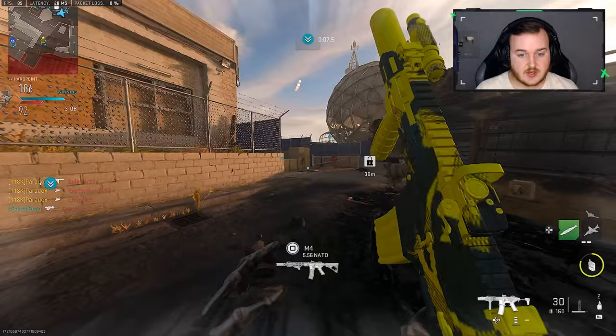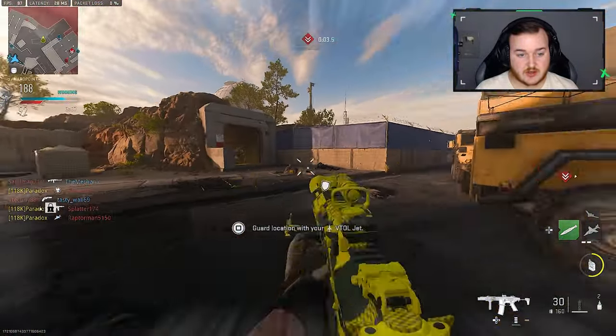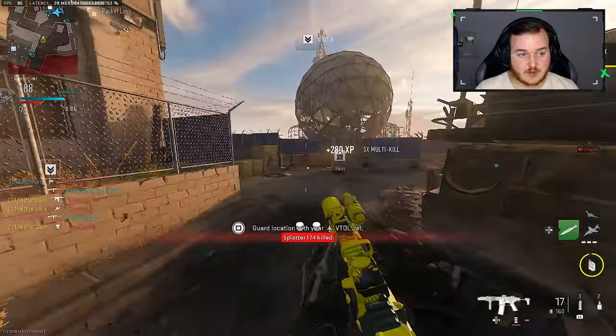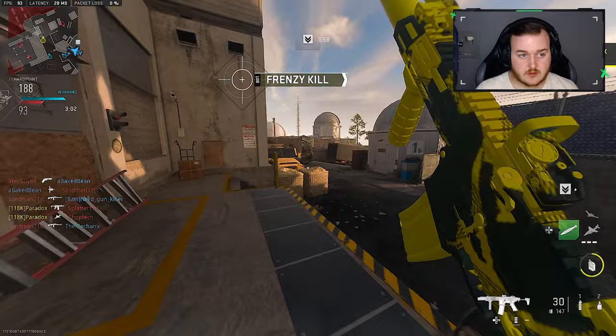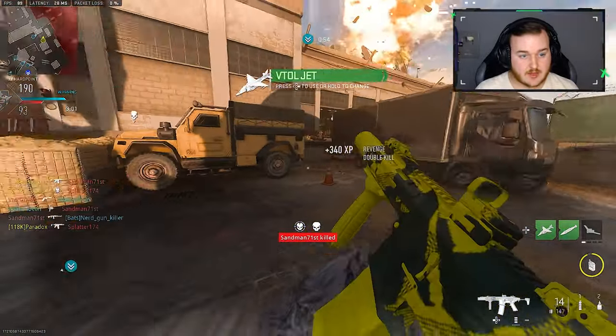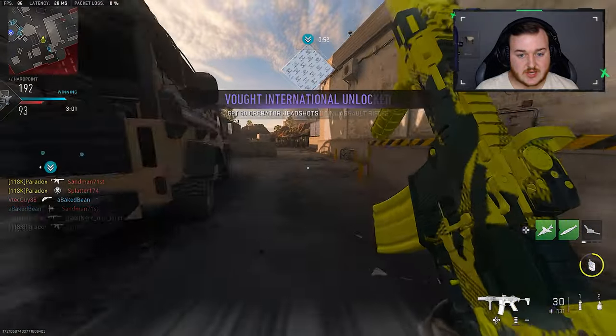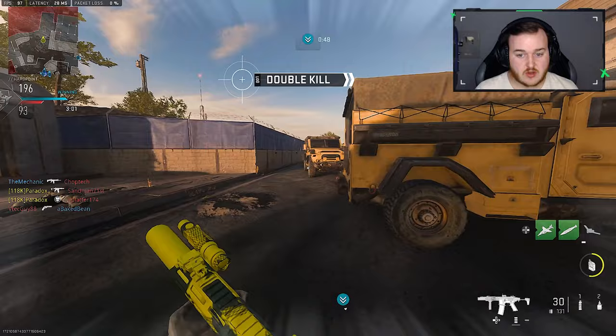We're at 88 kills. There are five people on the other team, so we really gotta hurry up and get to 100 kills. Let's give this a reload. Headshot — gotta love those headshot multipliers. 50 operator kills with headshots — okay, we got that.